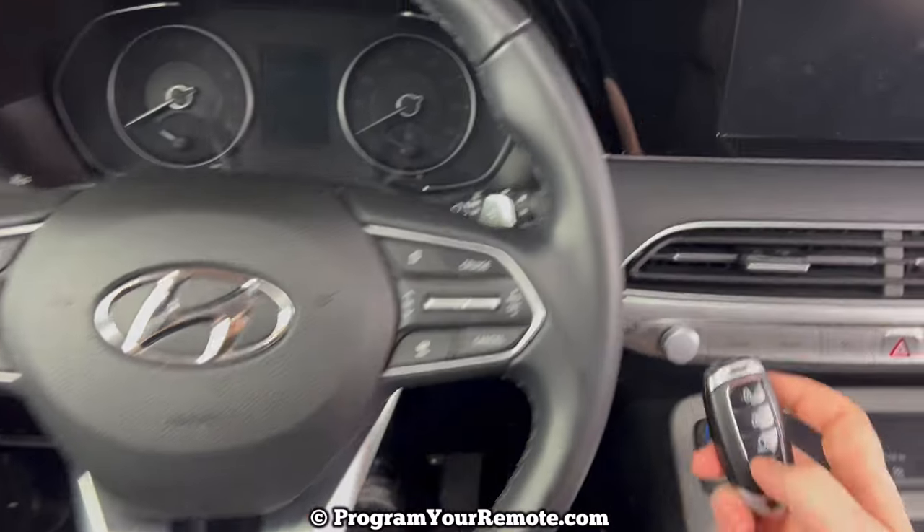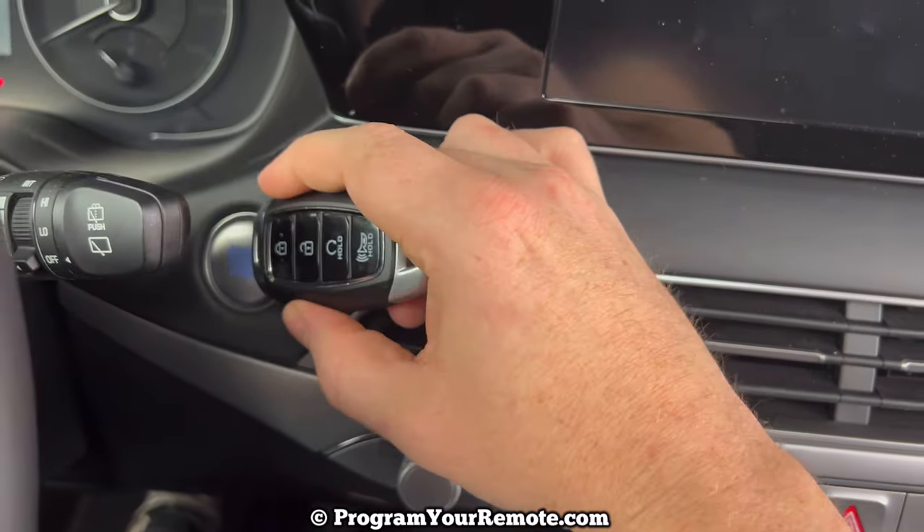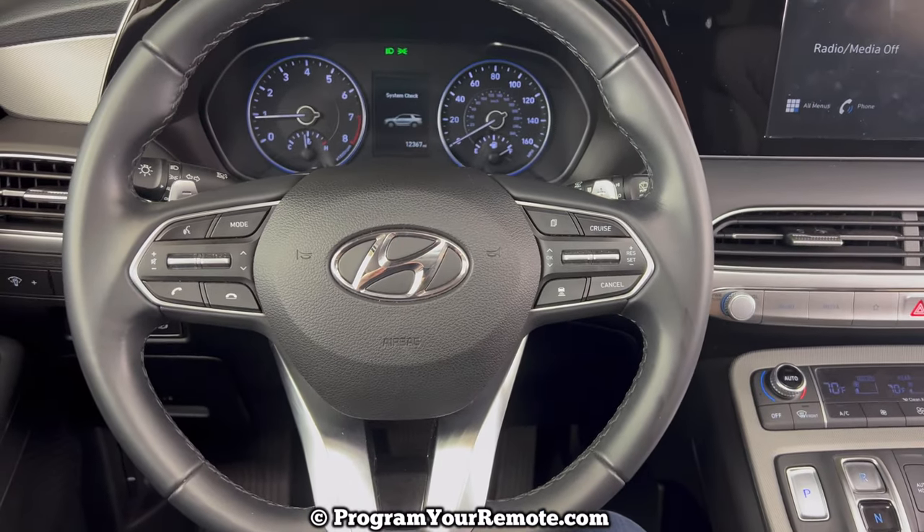Press the brake like you normally would, come over here, and that's it. Pretty simple.